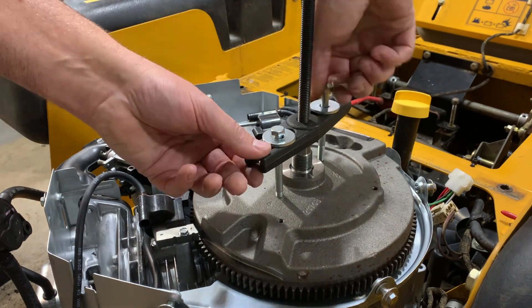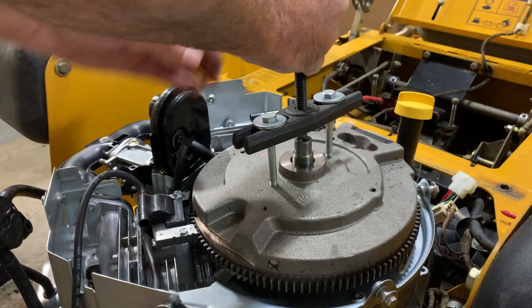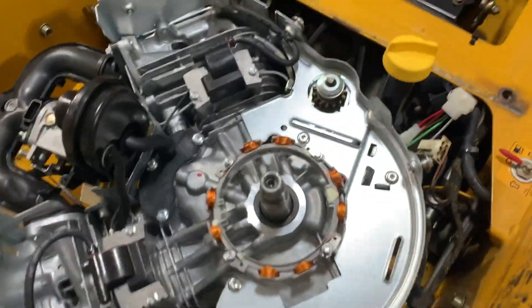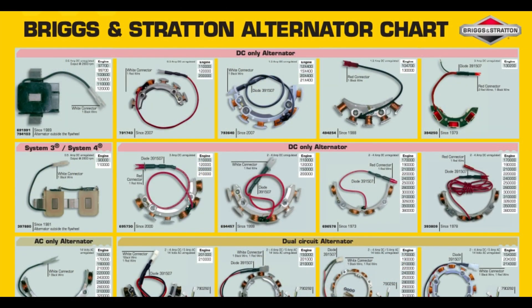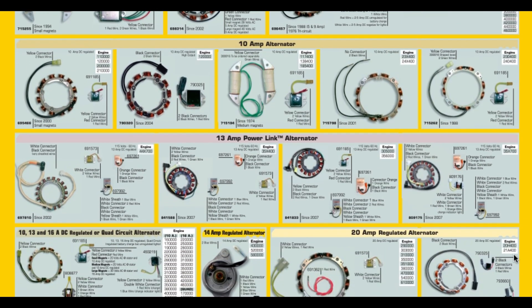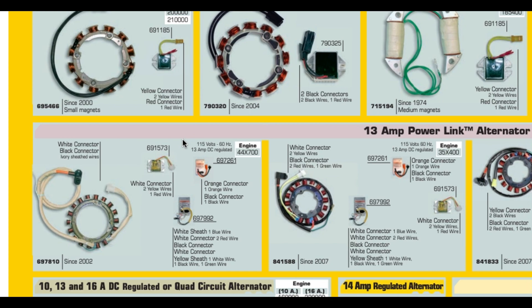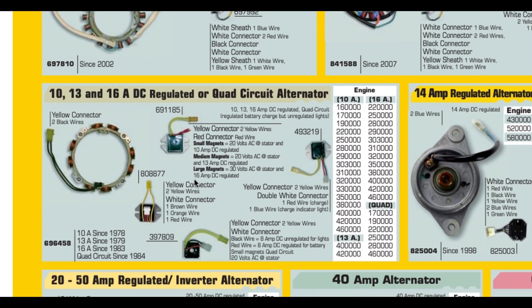In this video, I purchased a larger magnet flywheel online used, and then I bought a brand new 16 amp alternator with a voltage regulator. I'm showing the replacement on the engine. If you go online you can find the Briggs & Stratton alternator chart — it shows all the various alternator configurations for the engines. This wound up being a lot cheaper to modify the new engine, because the cost of adding these parts was cheaper than the manufacturer was selling the engine with a larger alternator.